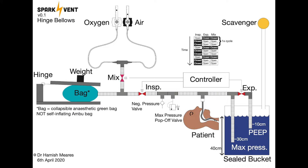Here is an overview of how the circuit works. It's really relatively simple — it just runs off fresh gas flow off the wall that most hospital rooms should have. It relies primarily on gravity and basic physics to try and make the circuit as safe as possible.